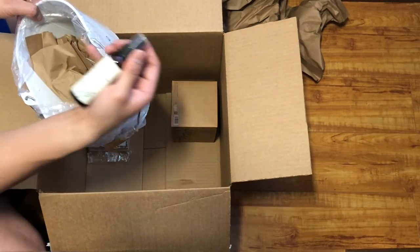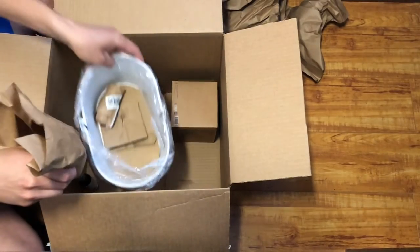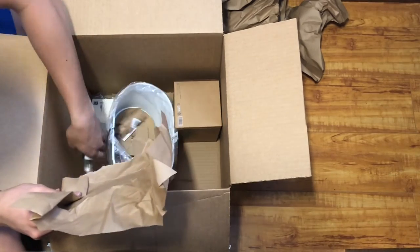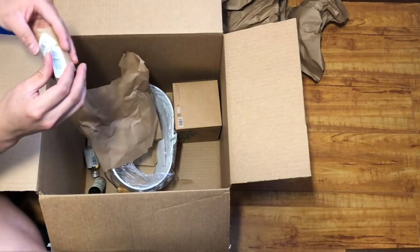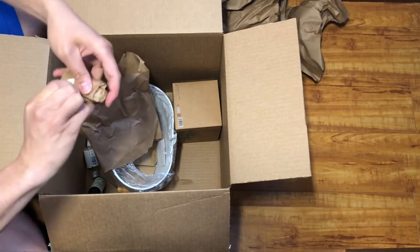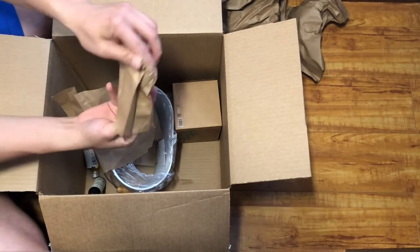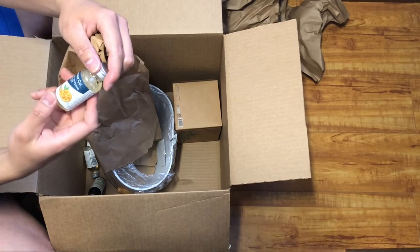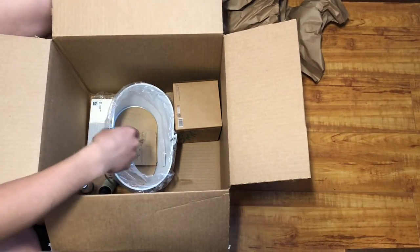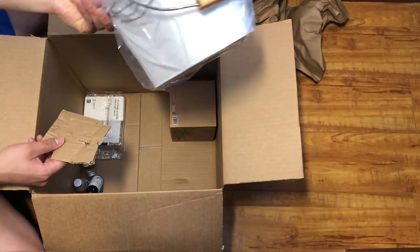We have a hand sanitizer also from Grove, and a glass cleaner. There's more of this type of cleaner — it's an orange rosemary scent, very nice. And we got a little bucket here to show and put things around.